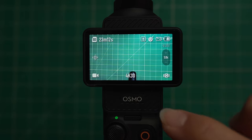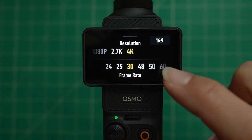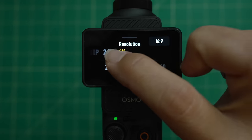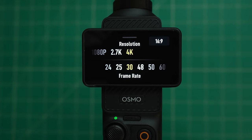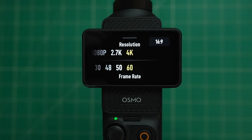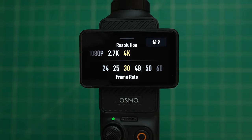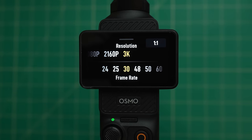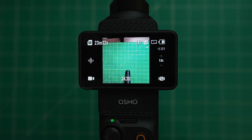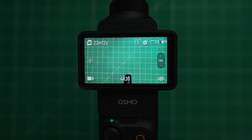Let's go over resolution and frame rate. In video mode, swipe up and you can choose 4K, 2.7K, or 1080p — 4K is the maximum resolution. Your frame rate can be as low as 24 or up to 60. I don't always shoot in 4K 60; most of the time I'm actually shooting in 4K 30. You can also choose your aspect ratio: 1 to 1, which is a square, or 16:9, which is a more traditional video format.